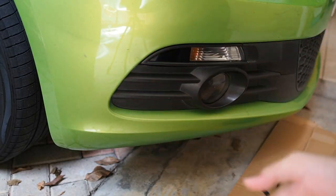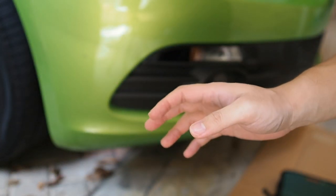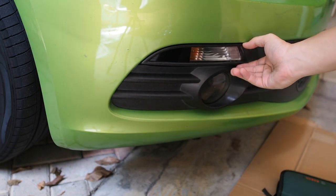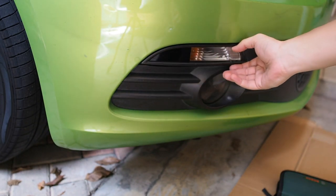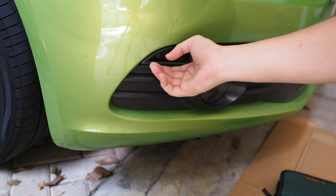Before you begin, the tool you need is just a Torx T25 screwdriver. That's very important because without it you won't be able to take out the lamp, which also includes the signal lamp. For ease of installation, I think you guys should remove the cover — there's not much space behind, so it's better to just take out this whole lamp assembly.